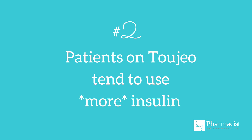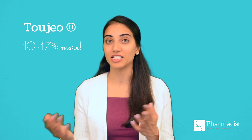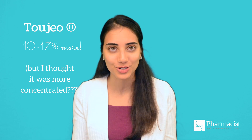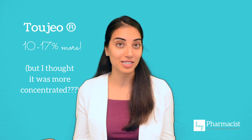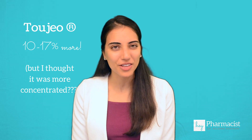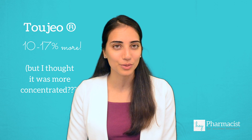Number two, patients on Toujeo may actually need to inject more insulin than when they were on Lantus. When switching someone over, it starts as a one-to-one conversion. However, over time your patient may actually need more units of Toujeo to achieve target blood sugar levels. In fact, this could range anywhere from 10 to 17%, which can be surprising because you probably thought a more concentrated insulin wouldn't need as many units. But in fact, it actually works the other way.